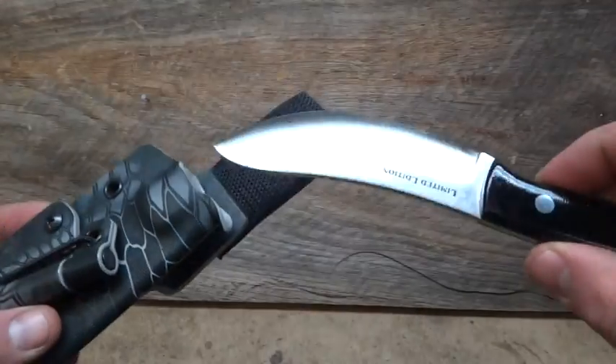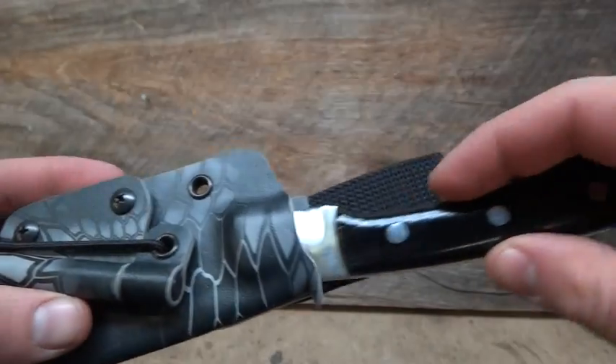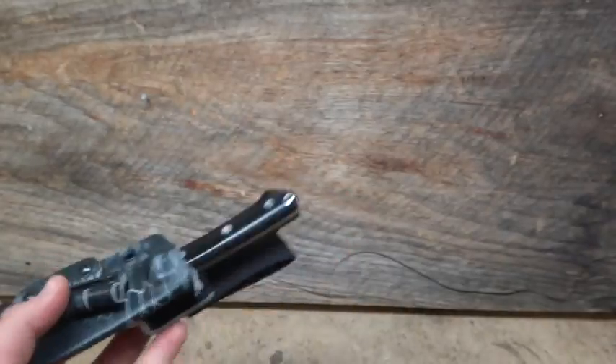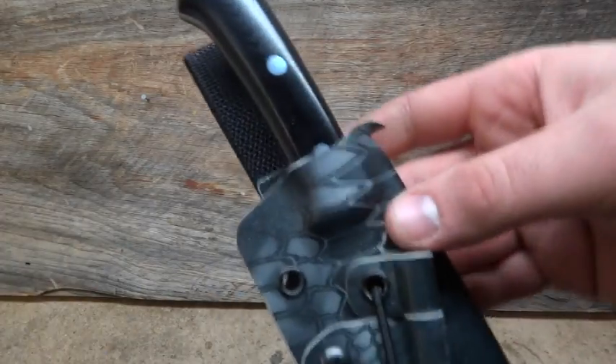I tape blades up really good so you get very minimal blade rub, so you don't double blade. Try to get a good retention on it — no wobble or anything. So that's that one.